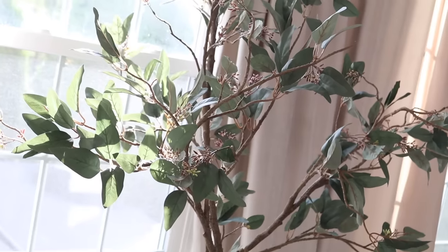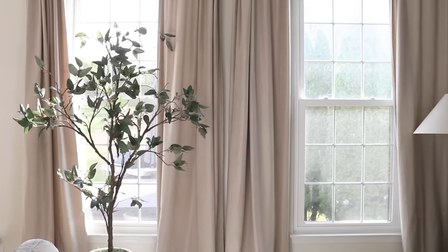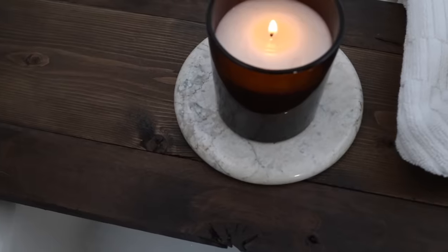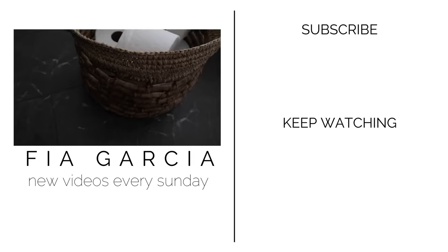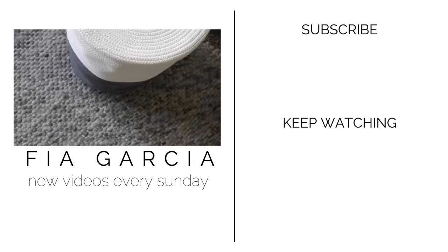And that wraps up this video! Thank you so much for watching. Let me know down in the comments which project or find was your favorite, and let me know — are you team thrift store or team HomeGoods? To be totally honest, I'm a little bit of both, but I definitely lean much more towards the thrift store because as you can see, you can just find such great things on a budget. I hope everyone has an amazing week and I will see you next time. Bye for now!